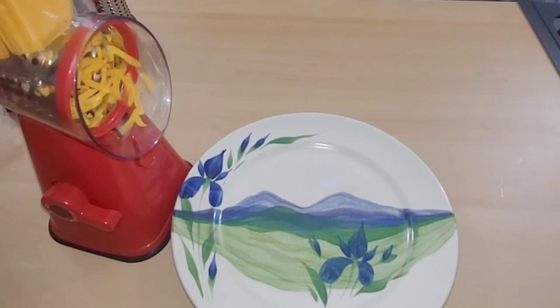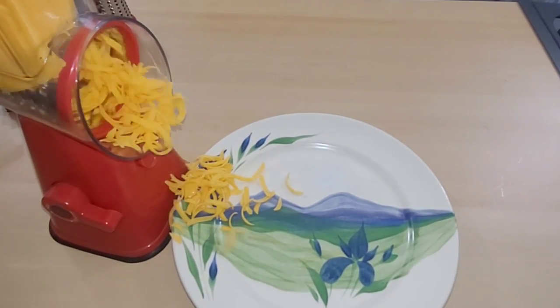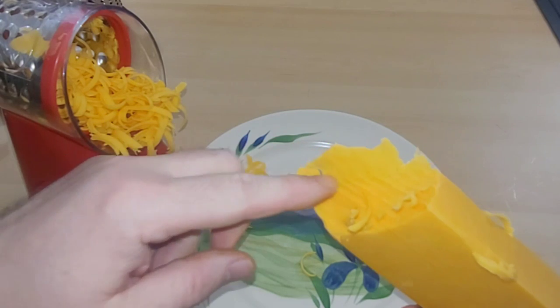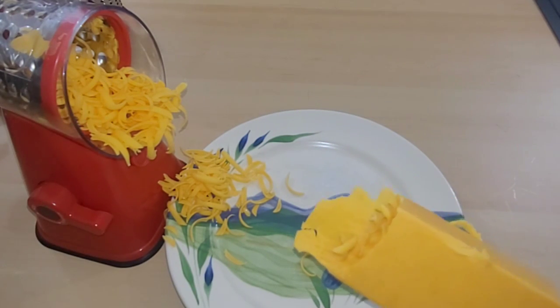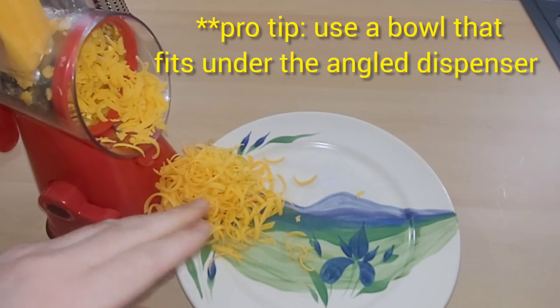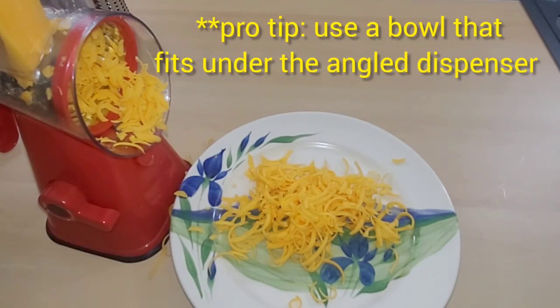It's spinning slow — alright, here it comes. I'm gonna stop it real quick and show you something. This part of the cheese here was actually going in between the plastic and the shredder, so it's important to move it around and not just leave it in one stationary location. And because it doesn't shoot the cheese out very far, you've got to bring it in close so it doesn't fall off the plate.